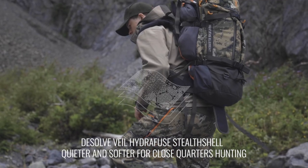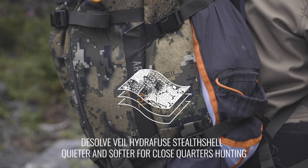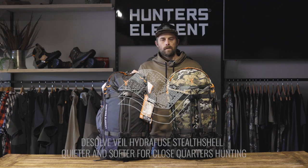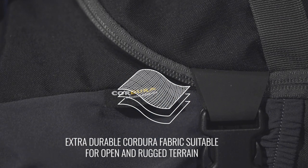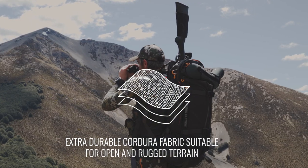The first option is the Dissolved Veil Hydrofuse Stealth Shell. This is a bit quieter and a bit softer for your close quarters hunting. And then there is the Stone Green, made from extra durable Cordura branded fabric. This is more suitable for open, rugged country.